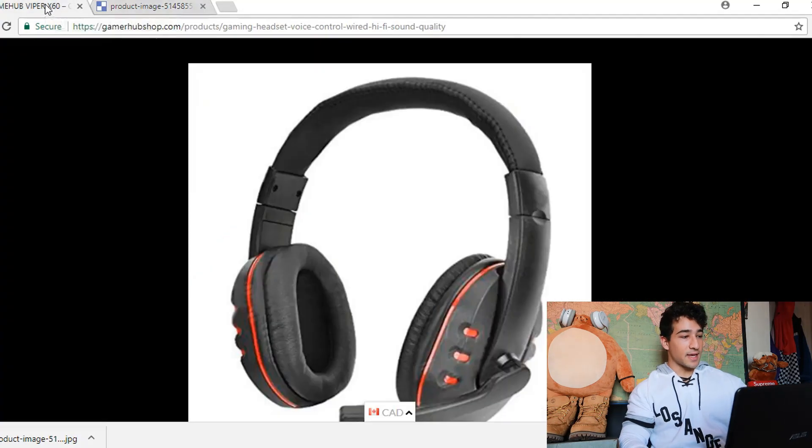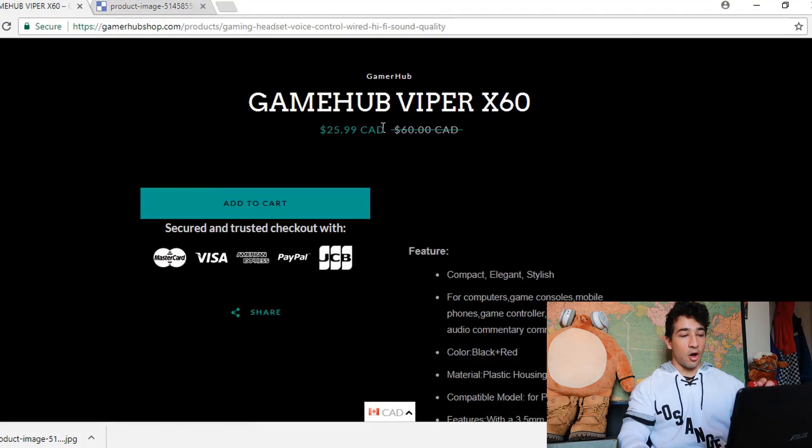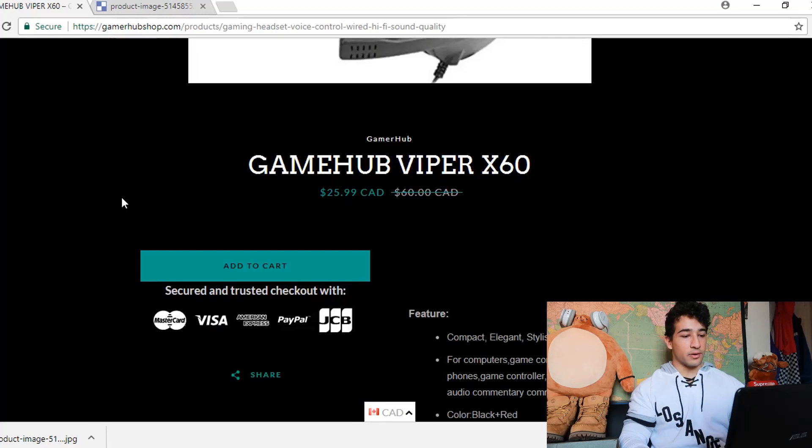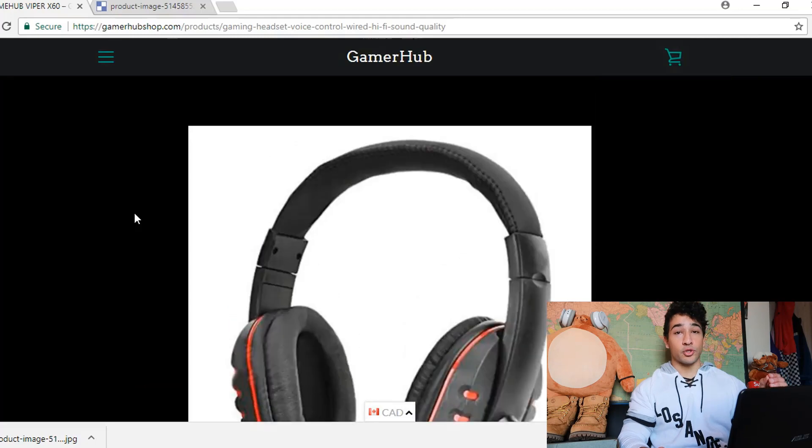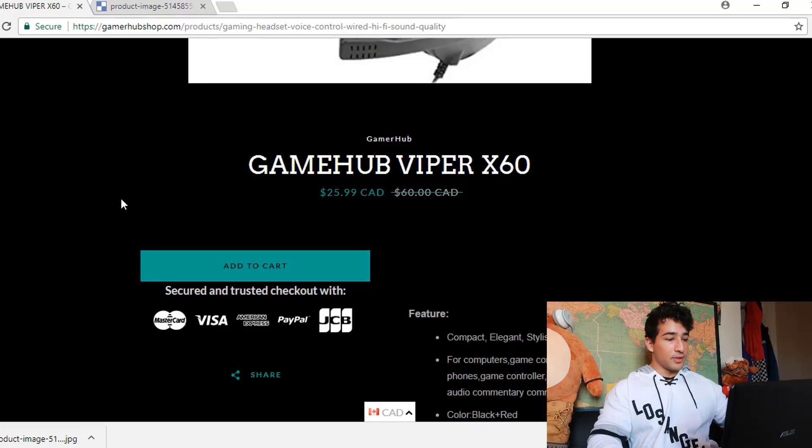Not having those white backgrounds will look much better. Also the layout is pretty weird — the color scheme is perfect but I would switch over to just the default Debut theme and then put this color scheme on the Debut theme. That way, combined with Clipping Magic, that's gonna make your store look so good.